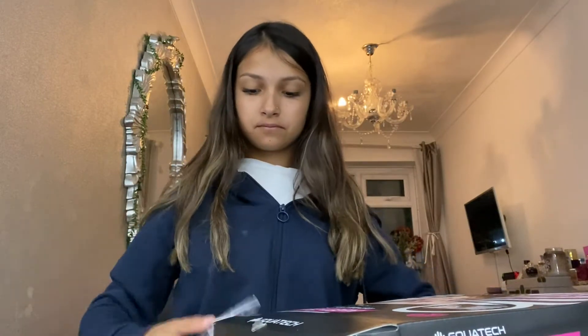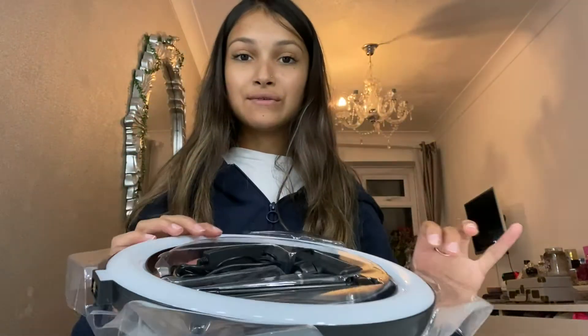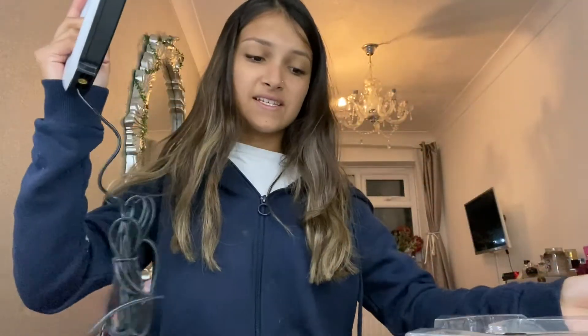So watch me unbox it — there's something to do with a phone holder just falling out. This is what it looks like; it's a mini one and I'm so excited to use it. I'm honestly not sure how you set this up.